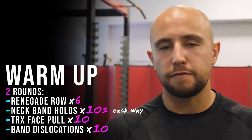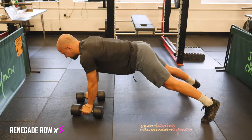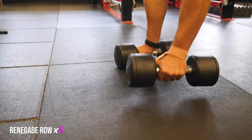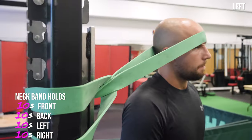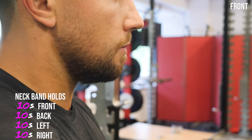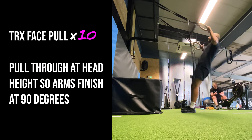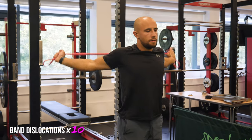For the warm-up we have two sets of four exercises. The first is a renegade row — you need two fairly light dumbbells and you're going to do a press-up and then a single arm row on each side for one rep. The second is neck band holds, which are really useful in a contact sport — get a heavy band and resist it in four directions, keeping everything neutral with your chin tucked in. The third is TRX face pulls to get the shoulders warmed up. The fourth is band dislocations with a red band, working through a comfortable range of movement.